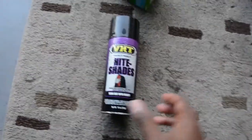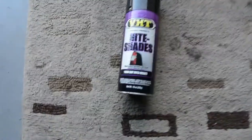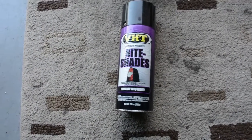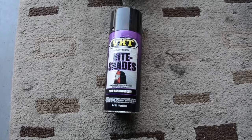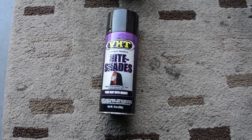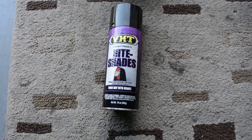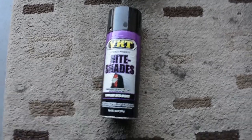This is the product that I use — it's called VHT Nightshades. You could probably get it from anywhere, but I got the can from O'Reilly Auto Parts, which can be found in just about every city in the United States.